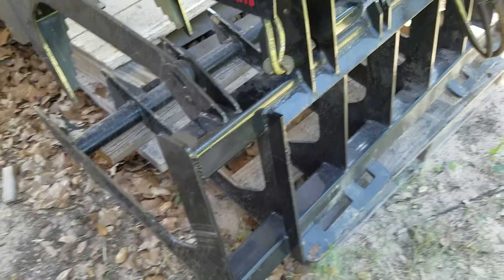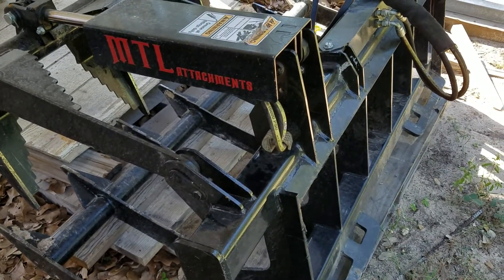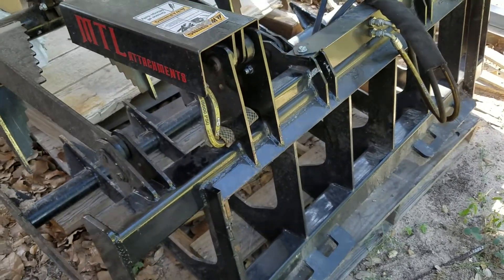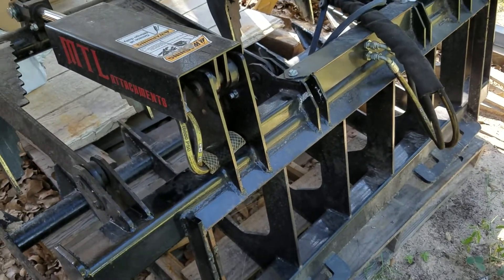Alright everybody, it's been a while since I posted my original review of the MTL Attachments 60-inch grapple, so I figured I'd come back to do a little bit of an update after I've used it for a while, and I just wanted to point out a few other issues that I've captured and really had to mitigate.